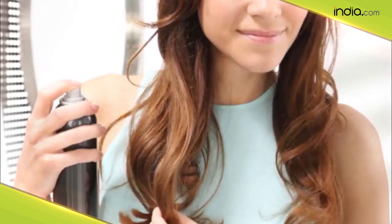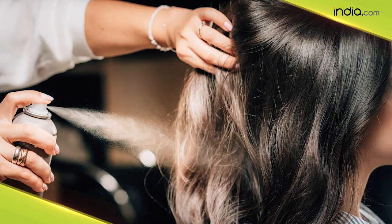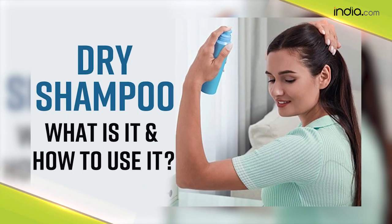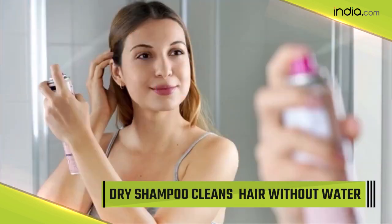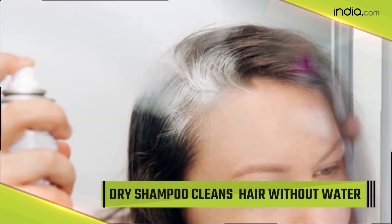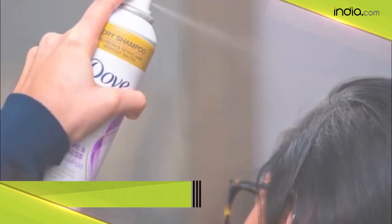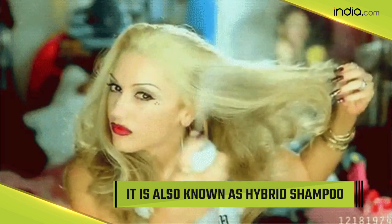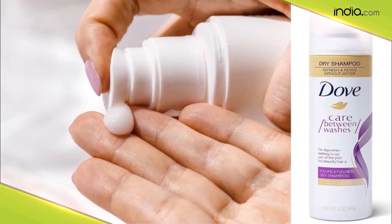This is where the concept of dry shampoo comes in. You must be thinking what a dry shampoo is — do not worry, as we are here to explain what dry shampoo is, how it's different from regular shampoo, and how to use it. Dry shampoo is an amazing product using which you can clean your hair without water. Yes, you heard that right — dry shampoo removes all kinds of oiliness from your hair. It is also known as hybrid shampoo.